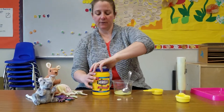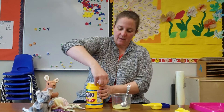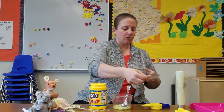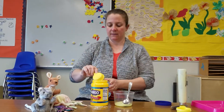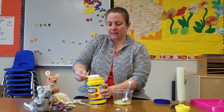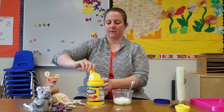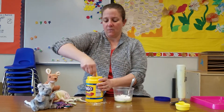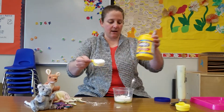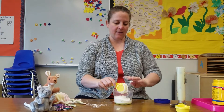Next, we're going to put the cornstarch in. We're going to do the same thing, only this time we're going to put in two measuring cups of it. Cornstarch is kind of messy — it likes to get everywhere, but it does wipe off pretty easily. So if you want to put a tray down or something like that, you can do that.